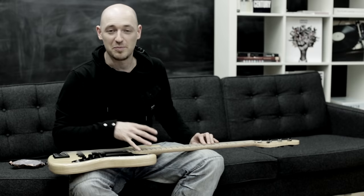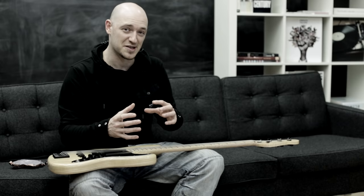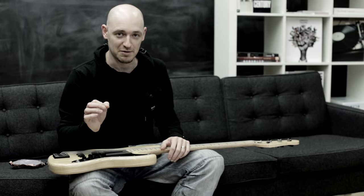Obviously though, if you want to clean the fingerboard or maybe give the frets a bit of a polish, you have to take all the strings off. When you put the strings back on, you've got to take into consideration that the truss rod might have changed tension a little bit, or the strings might have altered the tension a little bit, and you may need to give it a tweak here and there.